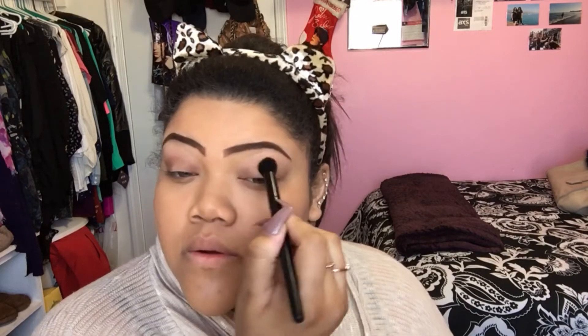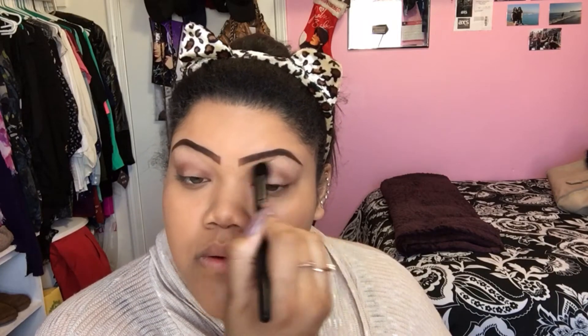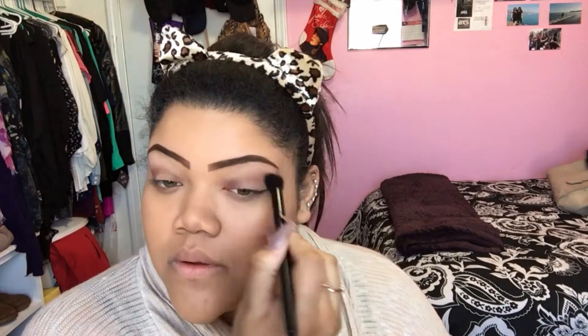Now taking the darkest brown eyeshadow color from the L'Oreal palette Nude 2 and a fluffy blending brush from ELF, I'm applying it to my eyes. Then taking the same color from the same palette, I'm going to take an eyeshadow lid brush, pack it onto my eye, and blend it out with the same fluffy brush.